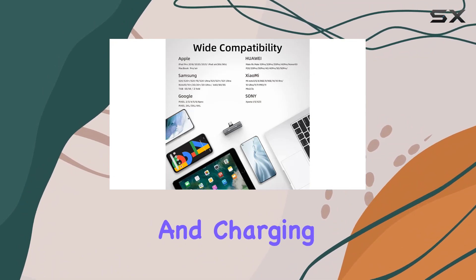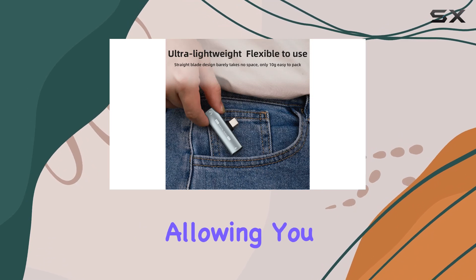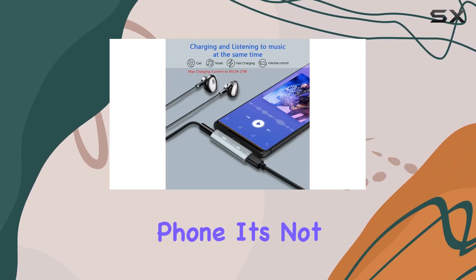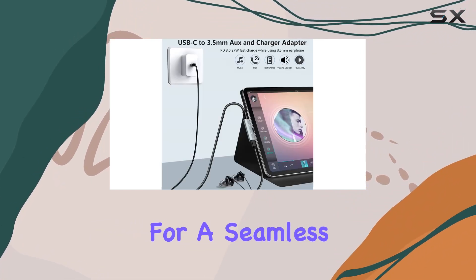The audio and charging capabilities of this adapter are impressive. ASDA has nailed the balance, allowing you to listen to your favorite tunes while simultaneously juicing up your phone. It's not just about convenience — it's about optimizing your device for a seamless experience.